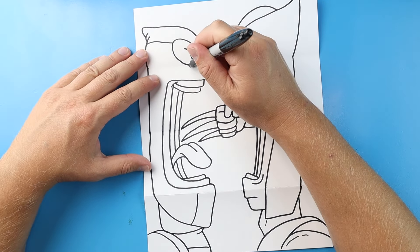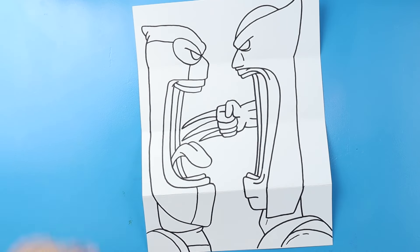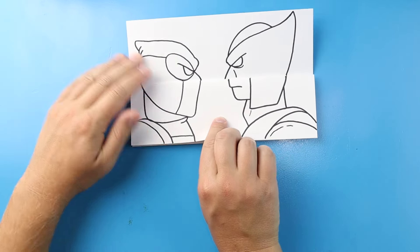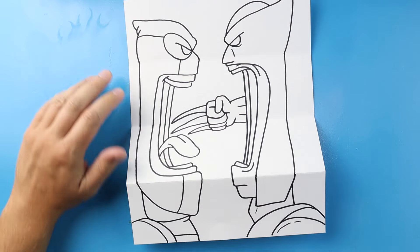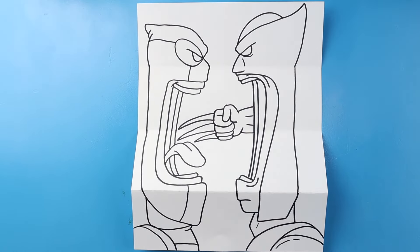And then on Deadpool let's go ahead and draw this line down and then this line up — forgot to do that. And there you go, there's your drawing of Deadpool versus Wolverine in the surprise fold. We've got it all folded up — they're staring each other down — and when we open it, Wolverine is about to attack and Deadpool is laughing at him. I'm going to fast forward and start coloring this. Thanks for watching, hope you enjoyed.